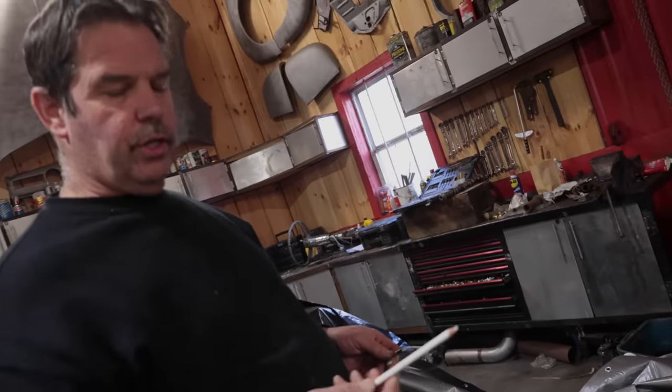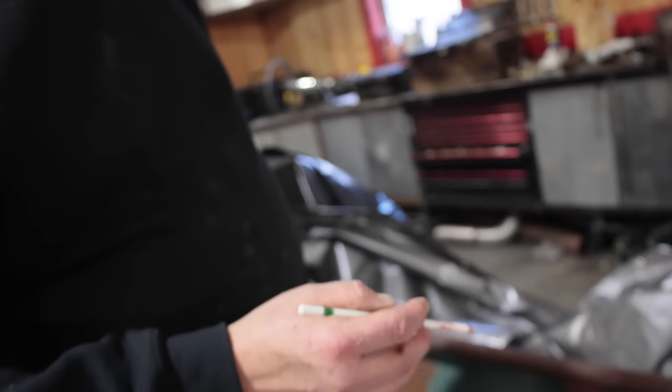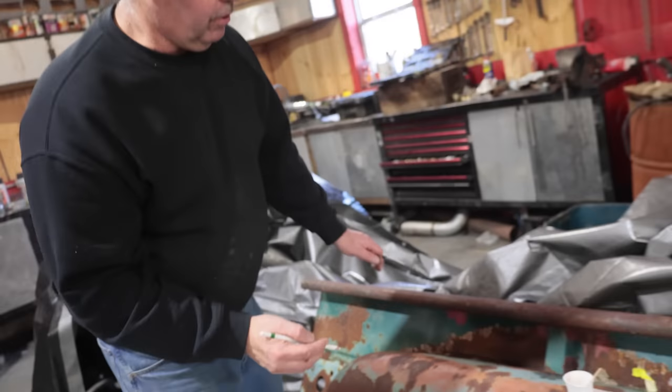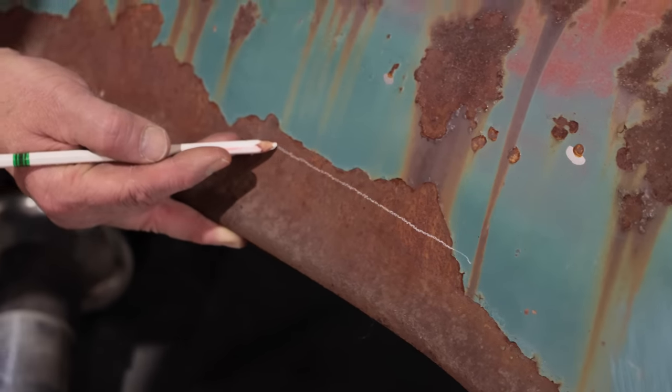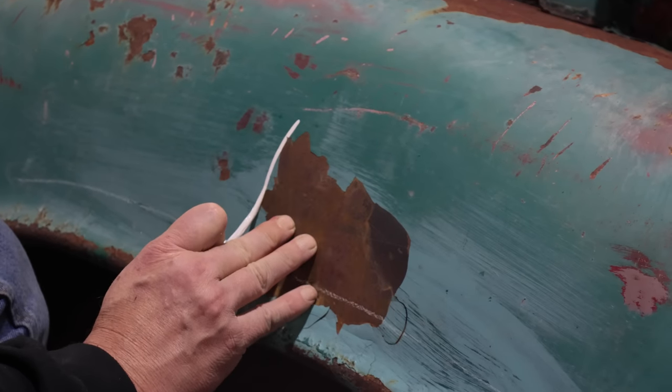For this we're going to use a Stabilo pencil — it's a non-grease pencil. It's water-soluble, just to give us an indication of where we're going to put the line. I'm going to use my fingers to hold the spacing and then just run a line across here as a guide.